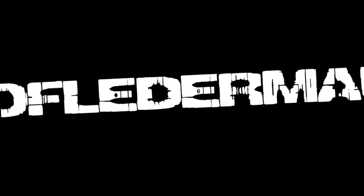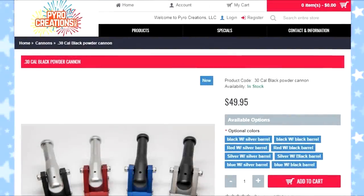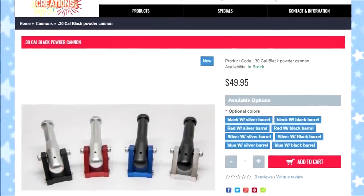Hello everyone, this is Jeff of Tauflator Mouse. Today we're going to be doing some safety testing on a new product — the 30 caliber black powder cannon by Pyro Creations.